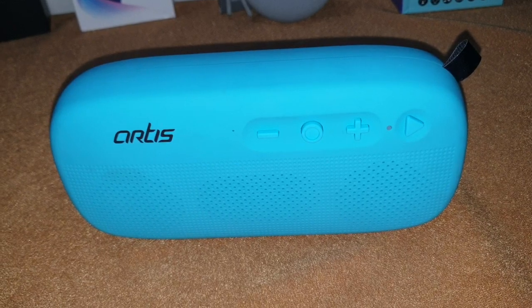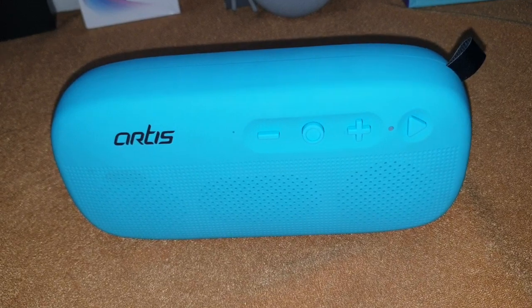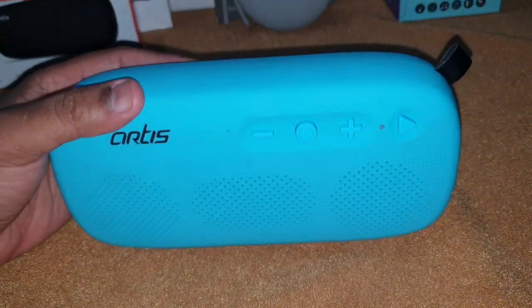The battery that Artis claims is about 1200 mAh, so you can expect around four to five hours of battery usage from this speaker.